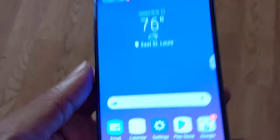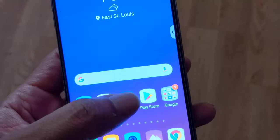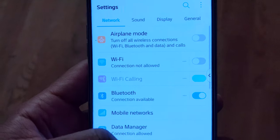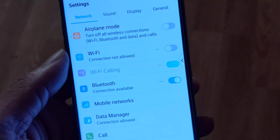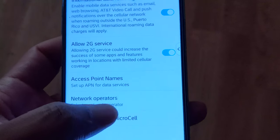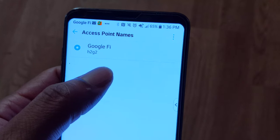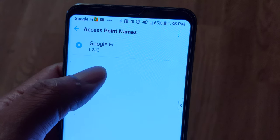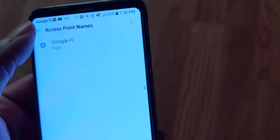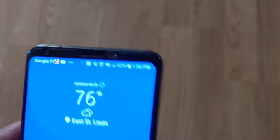He told me to go to the network settings and put the APN settings in. I put 'Google Fi' as the name, and then APN as 'h2g2'. And little did I know, I got 4G LTE with Google Fi. It showed Google Fi when I first inserted the SIM.